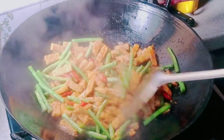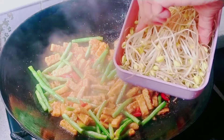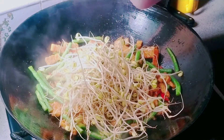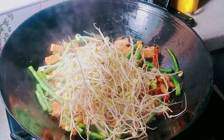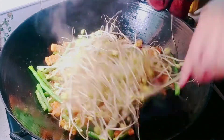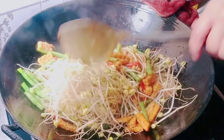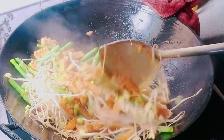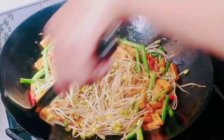Kita aduk sebentar. Yang terakhir saya mau masukkan toge-nya. Soalnya toge-nya itu ditumisnya sebentar aja, kalau terlalu lama malah nanti alot. Kalau sudah mendekati matang kacangnya, setelah itu baru toge-nya dimasukkan. Toge-nya sudah saya masukkan dan aduk rata, biar bumbunya tercampur rata semuanya. Kita tumis sebentar saja.